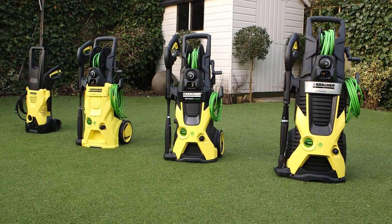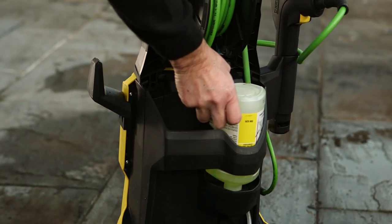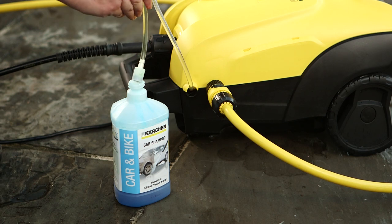Depending on which model you have, either drop the detergent bottle directly into the back of your machine, pour into the onboard tank or place the suction tube inside the bottle.